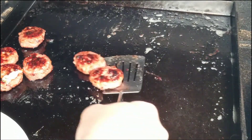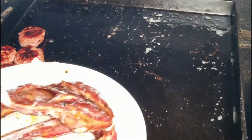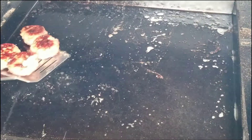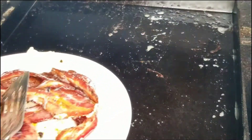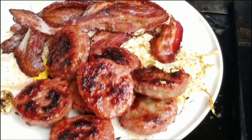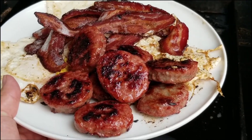Oh yeah, look at those sausages! Maple — they smell amazing. Alright, look at all that good food. Let's get this stuff in the house and see how it tastes.